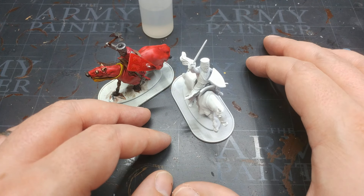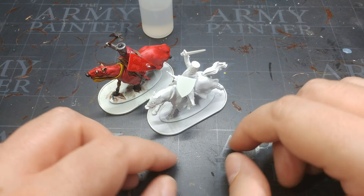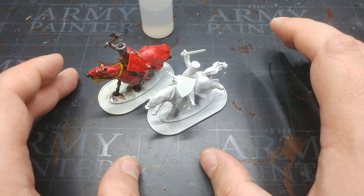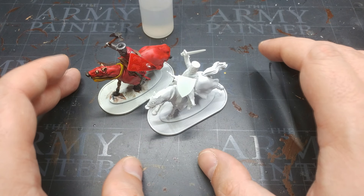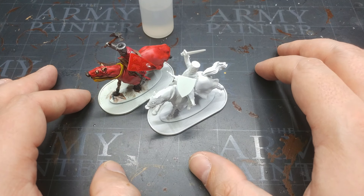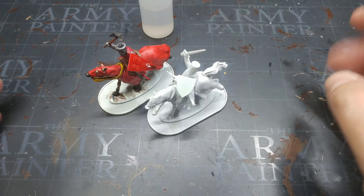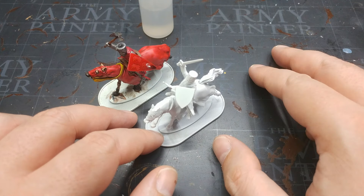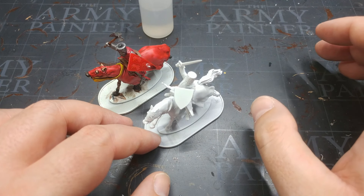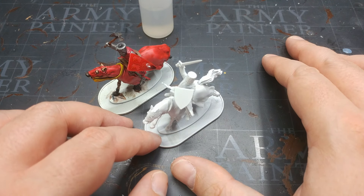I'm going to do that next week anyway, because today I took this fella outside and - in the realm of me making foolish decisions where I really should know better - I decided I was going to try and prime him white when it is hot and humid outside. You can't really see it on camera because of the way white primer works, but he's got this awful grainy texture.